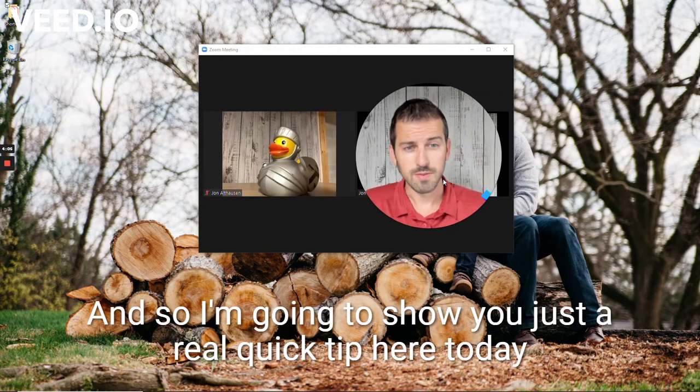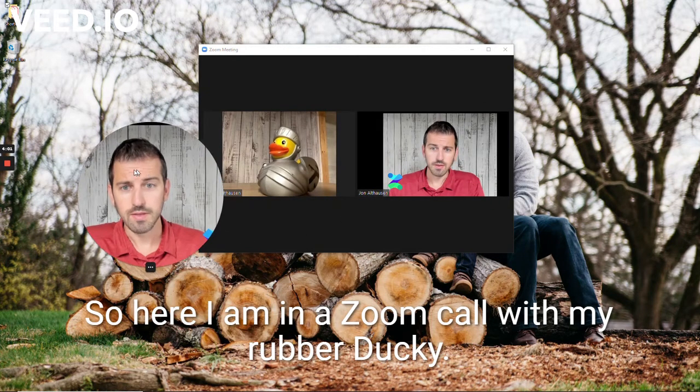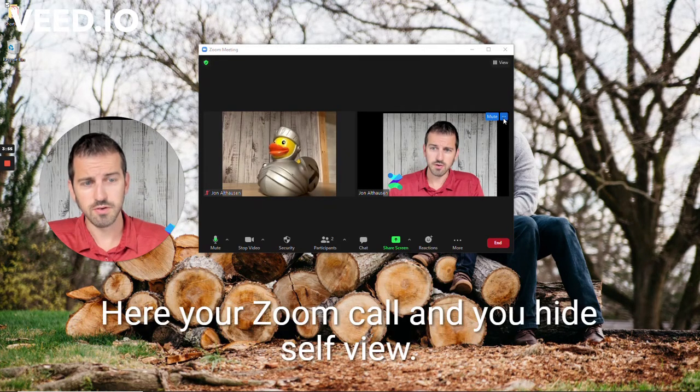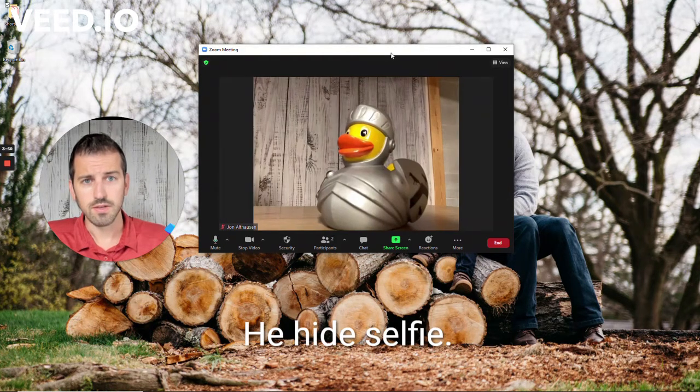So I'm going to show you a real quick tip here today on how to do that. Here I am in a Zoom call with my rubber ducky sitting next to me in my office. It's a super easy trick — you just go to your Zoom call and hit 'Hide Self-View', right here.